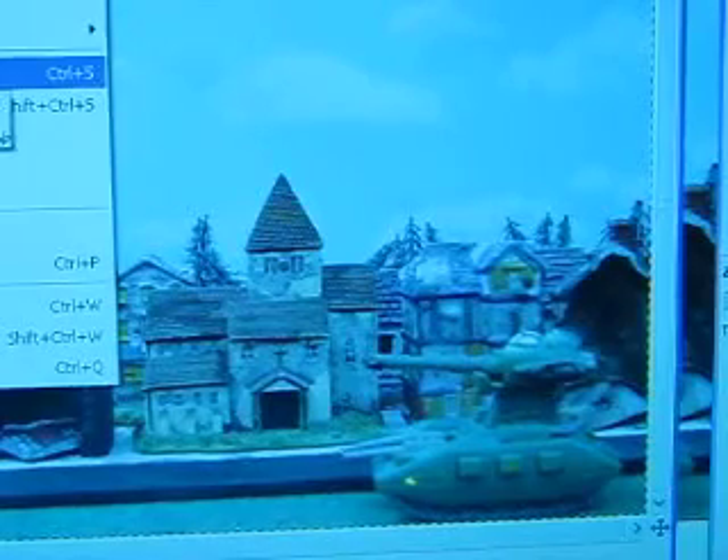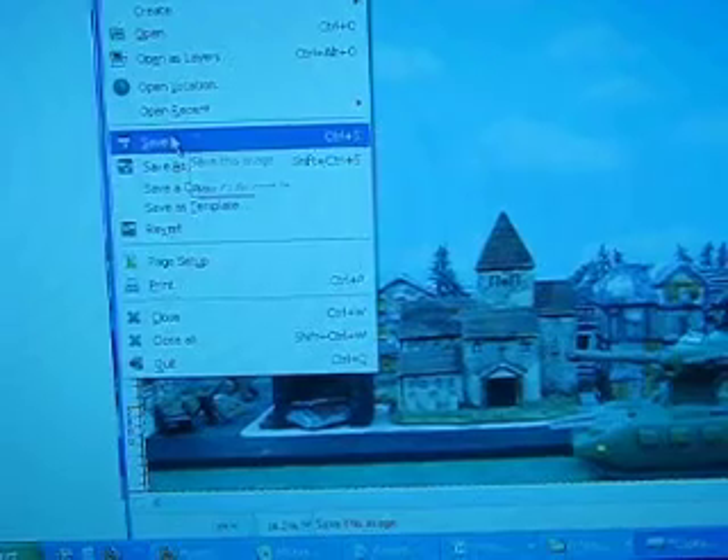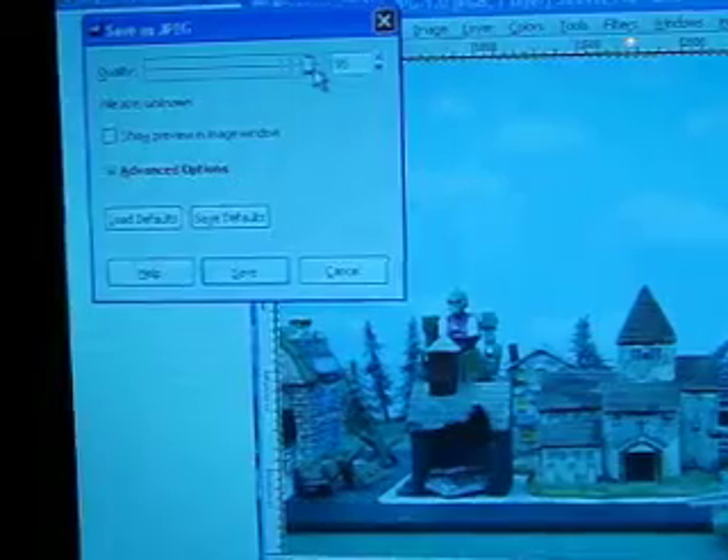Sorry if it's blurry. I have tried screen recording this before and it just never really works out. That's it — that's all you have to do. Zoom out just to make sure it looks good, and hit save up here. We always want to make it 100% quality. Save it — you can see GIMP saving down there.